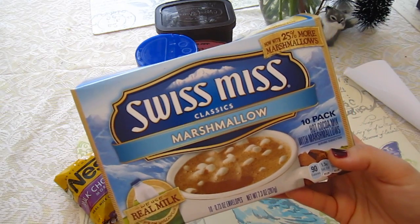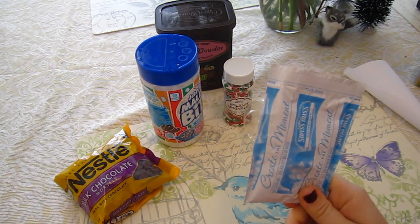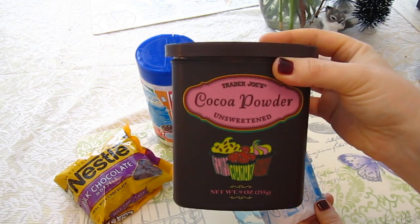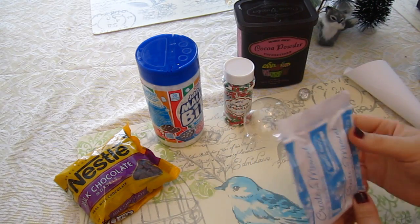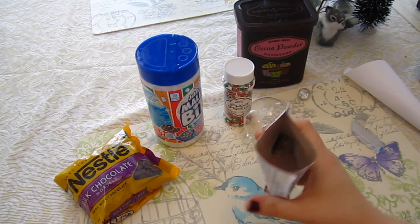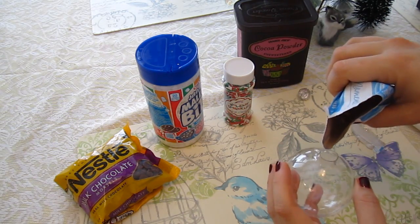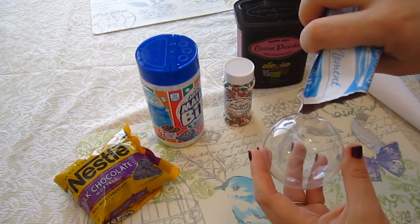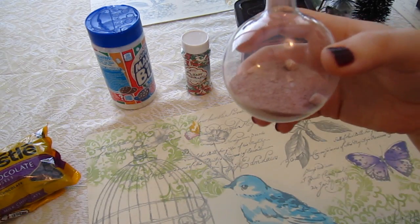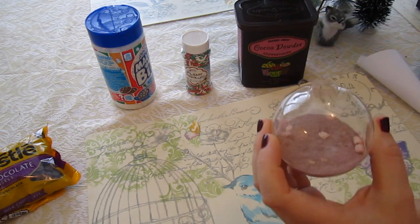So first things first, we're going to be making in this video a hot chocolate one, just so you can see what it would look like when we're done. First we're going to be taking one packet of the Swiss Miss hot chocolate mix. You can use this, or you could use cocoa powder — we have here unsweetened cocoa powder. You could use any type of hot chocolate mix that you'd like. We're going to be taking the powder and pouring it inside. Because of the way the packaging is, I don't need the funnel for this. Pour that in there like that. So there you have it — you have your hot chocolate in the bottom of this ornament. Give it a little shake so that way it settles out, and now we're going to move on to the next layer.